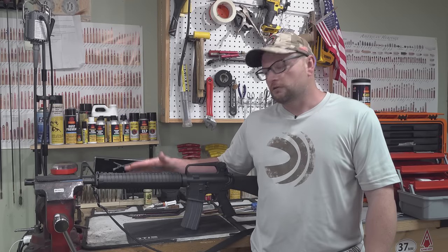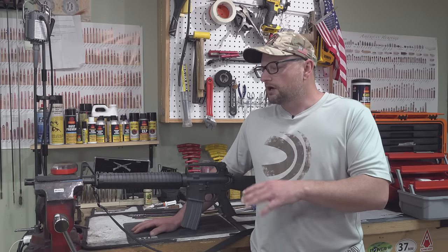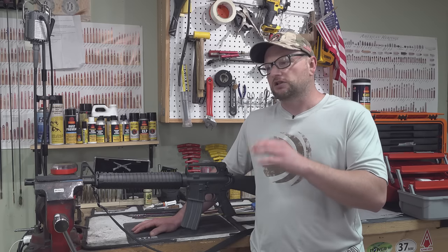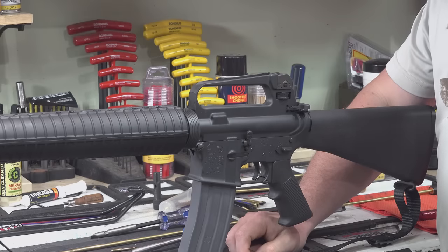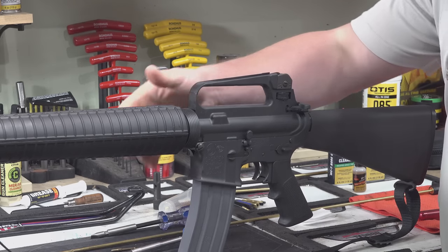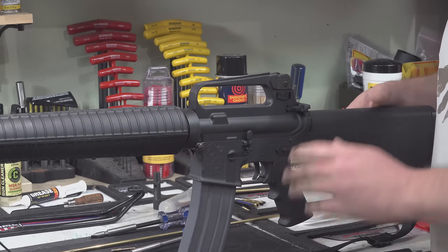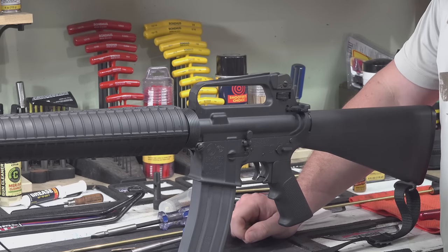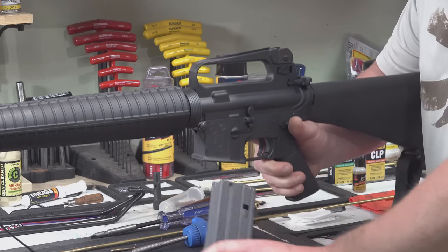We're going to pull this rifle apart — this is a field strip. We're not going to break it down to the smallest component, but we'll go through what you'd want for everyday basic maintenance to keep your gun running. We've got our AR-15, an A2. You know it's an A2 because of the long rifle-length stock, the full-length 20-inch barrel, round car hand guards, delta ring. Pretty bare bones by today's standards, but velocity is king and it is quite accurate. This is my old school Colt.